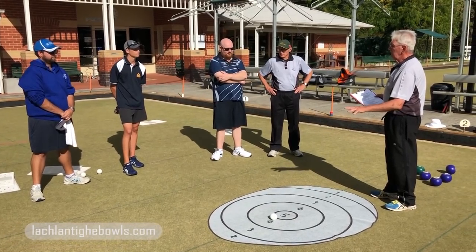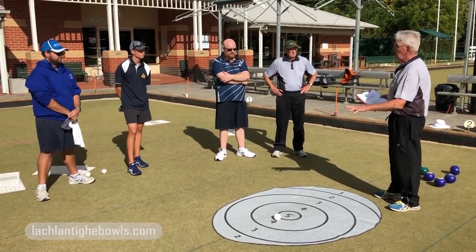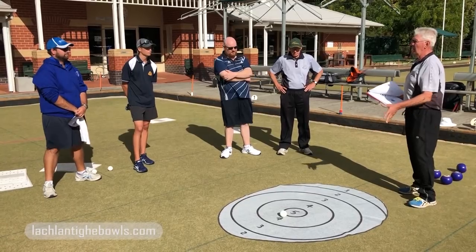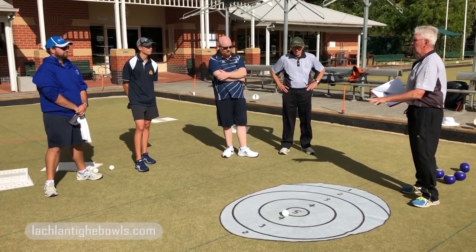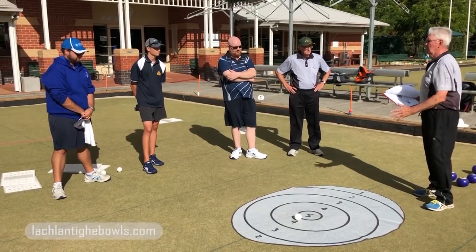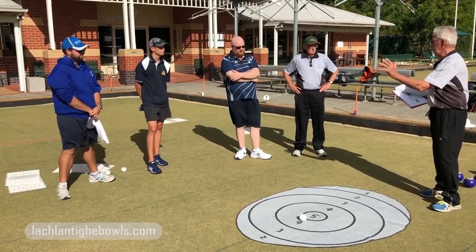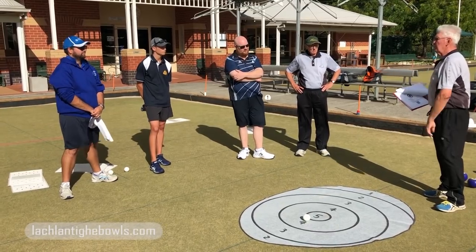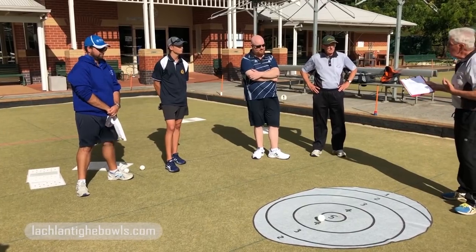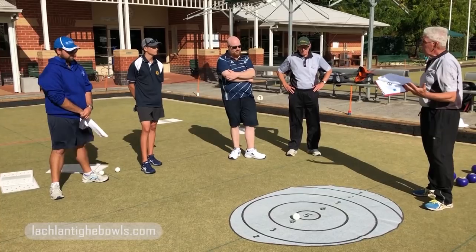It provides you with immediate feedback as to how you're progressing. So what you should be saying to yourself in this exercise is: okay, minimum length, my backhand, ten bowls — how many times do I land it? Four — forty percent. Five — fifty percent. Set yourself a goal, set yourself a standard. Then you go to maximum, forehand, backhand — where are your strengths and weaknesses in terms of mat length and forehand/backhand?